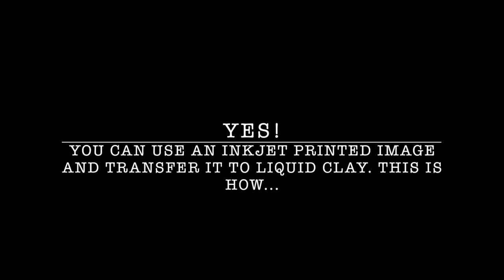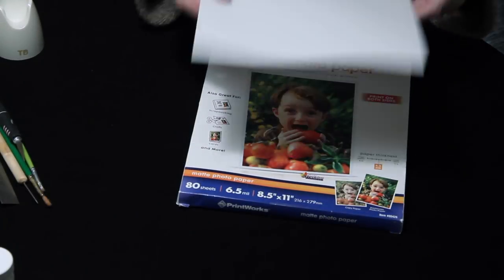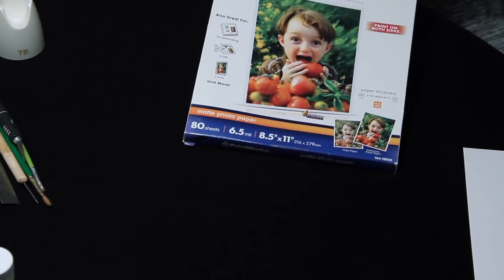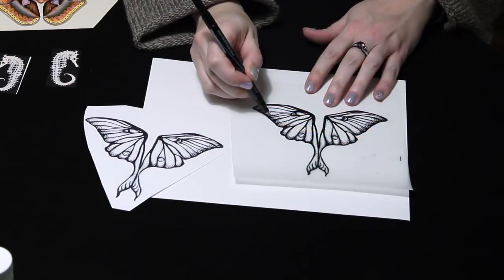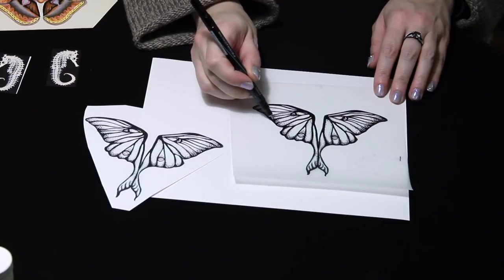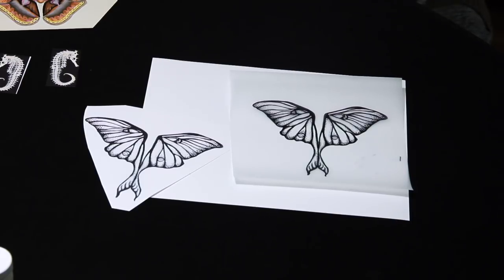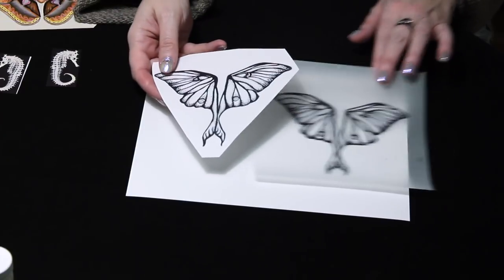One wonderful thing I discovered is you can actually print from your own home inkjet printer the images that you'd like to transfer onto liquid clay. You do need, however, matte photo paper. Here's a hand drawing I did using Prisma fine point pens — I drew it on vellum paper, then scanned it and printed it out on the matte photo paper.